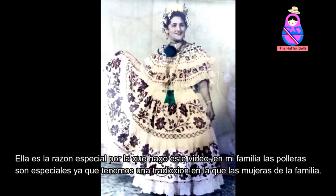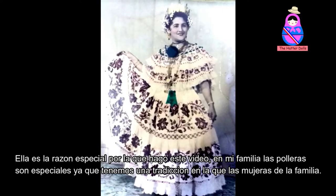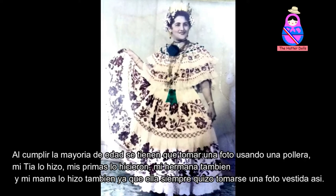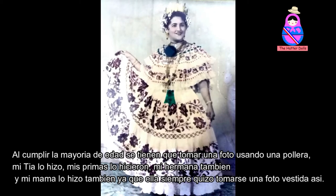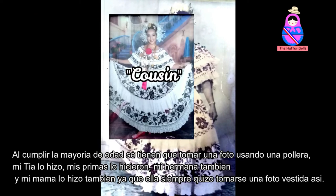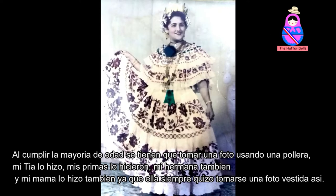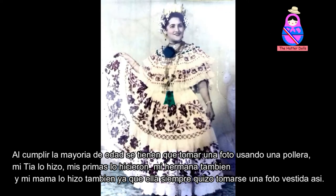In my family, the polleras are special. We have a tradition in which the women of the family, at the age of majority, had to take a picture wearing a pollera. My auntie did it, my cousins did it, my sister too, and my mom did too, since she always wanted to take a picture dressed like that.